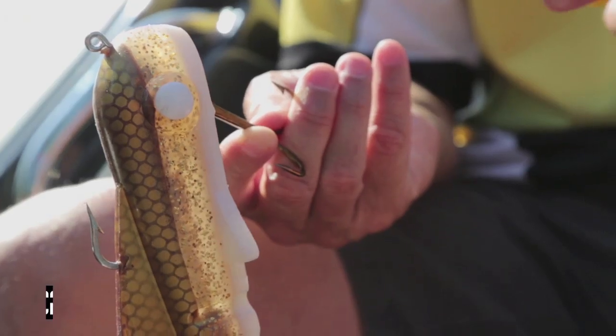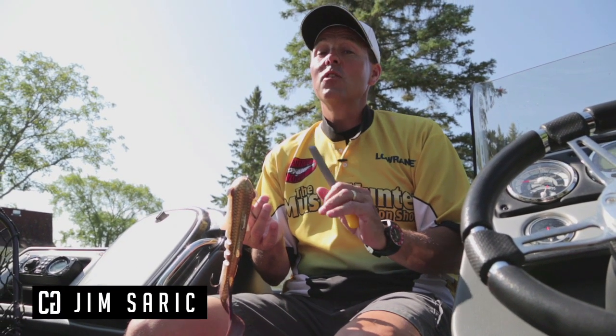Every lure you buy, no matter what manufacturer it is, says their hooks are sharp. But if you're a muskie hunter, believe me, your hooks are never sharp enough. You've got to sharpen every hook out of the package.